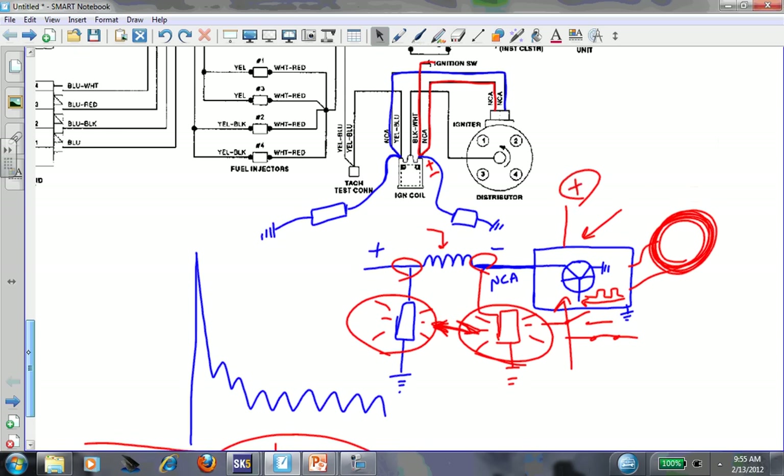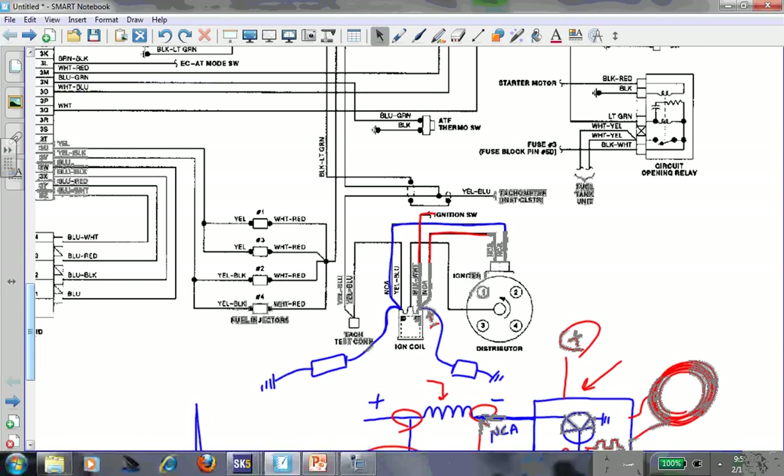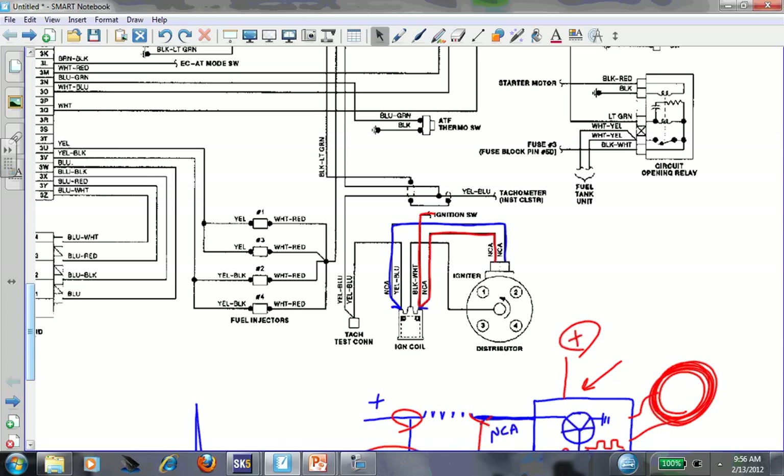In this guy's situation, a voltmeter is going to be key since we've already had a coil replaced twice and an igniter replaced twice. A scope would be ideal looking at this waveform. Something's going on with the wiring. One other test he told me he did - he eliminated the tach wire. He was worried about his instrument cluster - could there be something shorted out on the coil negative yellow-blue wire? Could something in the tachometer circuit or the one going to the computer be shorted? What the guy did - which I liked - is he actually cut the yellow-blue tach lead, got it out of the picture, and still had the same issue.